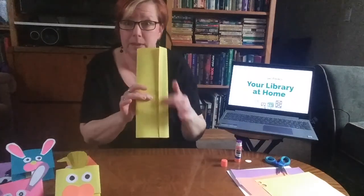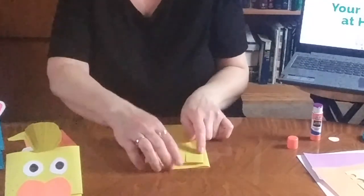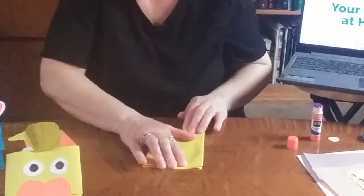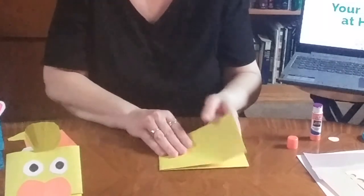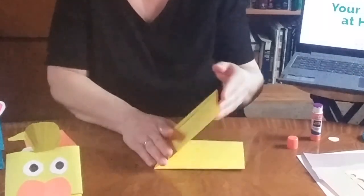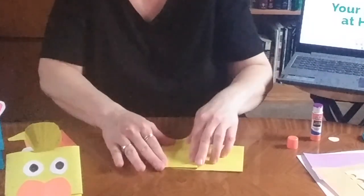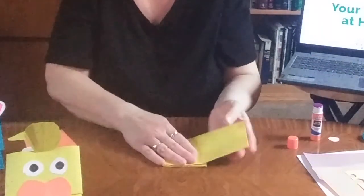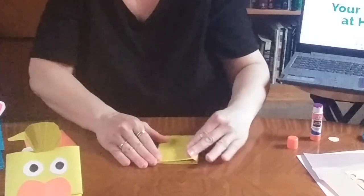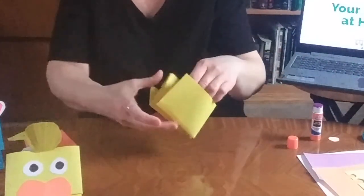You'll put the flap side down, and you're going to fold it until the ends meet. Then you turn it sideways and you take one of the open ends and fold it back toward the inside edge. Turn it back over, fold it back over to the inside edge. Now you've got your puppet where you can stick your fingers in the bottom and top.